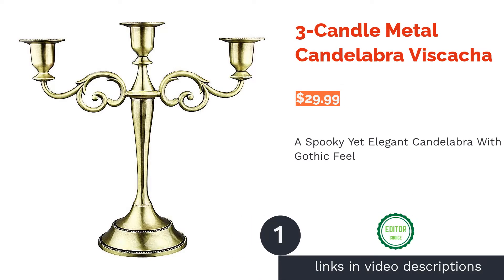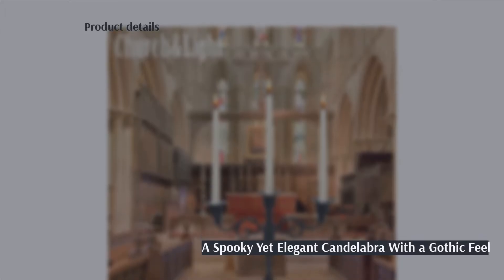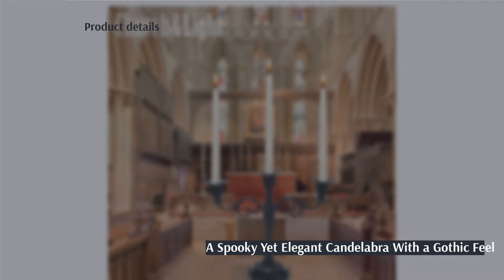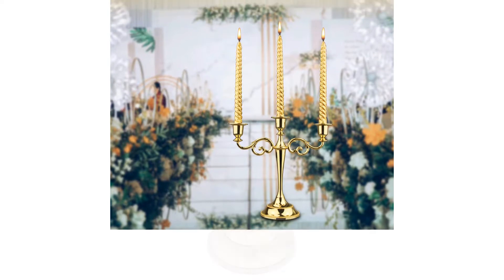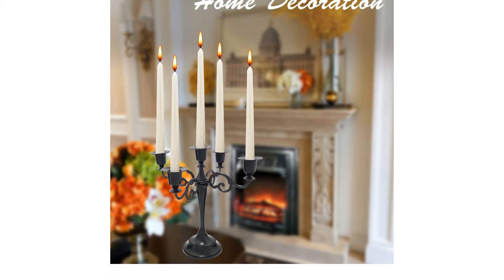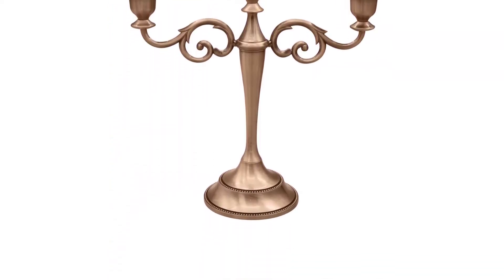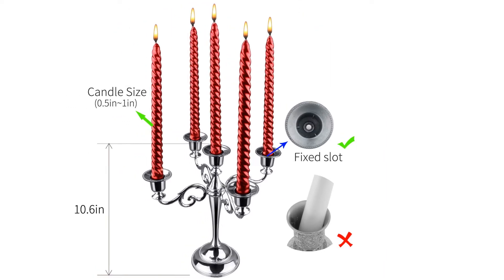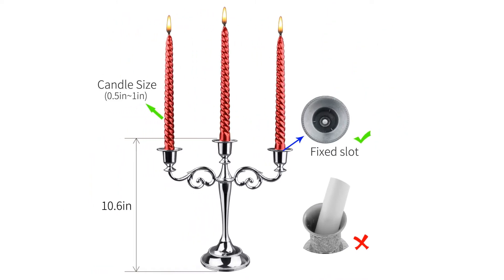The first product on our list is the Three Candle Metal Candelabra. Ambience meets function with this candelabra, which gives you three pillar candle holders. It can be used as a decorative piece for a haunted manor themed Halloween or even as a table centerpiece for an intimate fall dinner. Its wide base makes it weighty enough to hold three candles at once, and its metal finish gives it an elegance fit for formal events like an anniversary, a memorial, or even a party.